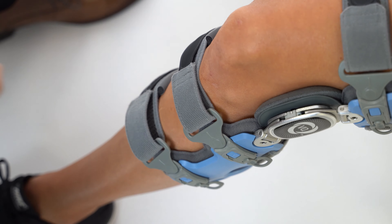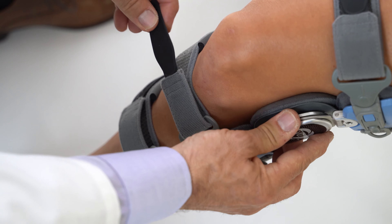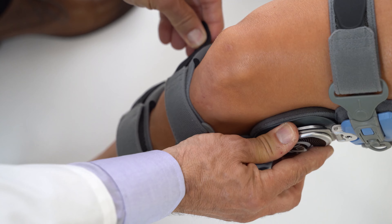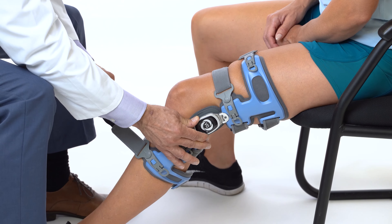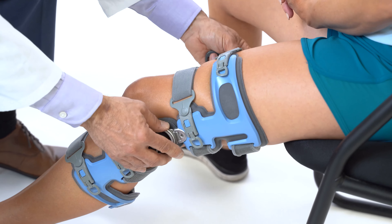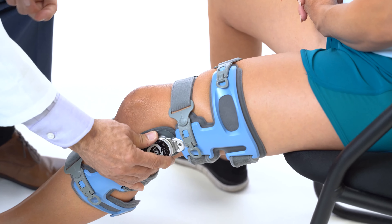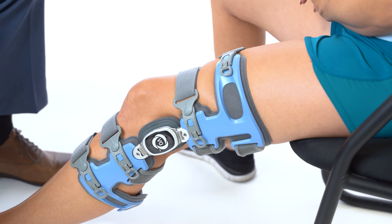Hold the brace at the hinge to prevent rotation and tighten the straps. Fasten strap one snugly above the calf muscle — strap one is important in maintaining brace position. Fasten strap two around the middle of the calf, strap three around the lower thigh, and strap four around the upper thigh. Straps should be comfortably tightened; do not over-tighten the thigh straps.